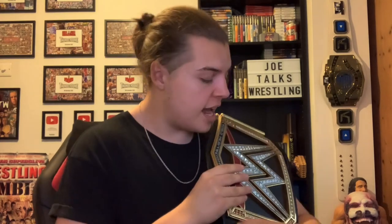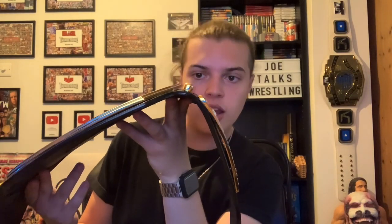That was my in-depth review of the Fandu sidebars made for the WWE Championship title replica belt. Before we end, I just want to give you a better look — if I hold the championship at an angle like champions do, you can see what they look like hanging off the strap. Overall I am very very happy with these, I think it's a great deal for the price. If you enjoyed the video, please like, comment, and subscribe. I've been Joe from Joe Talks Wrestling — stay tuned for more wrestling content and I'll see you in the next video.